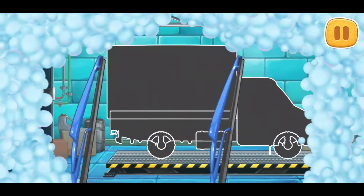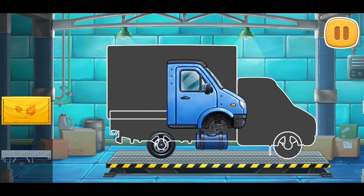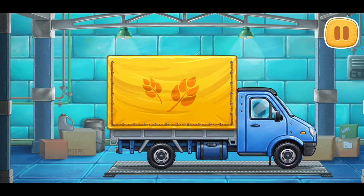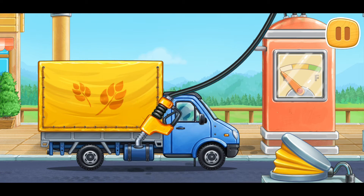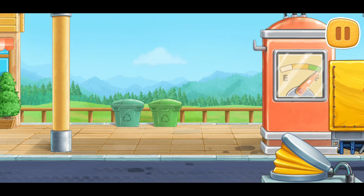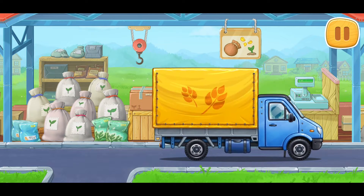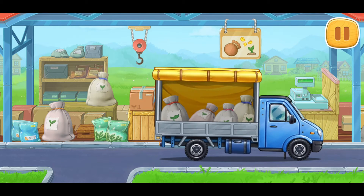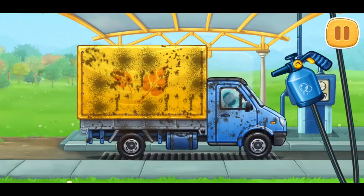We need to assemble a covered truck. First, let's fuel the covered truck. Don't stop! Let's wash the covered truck.